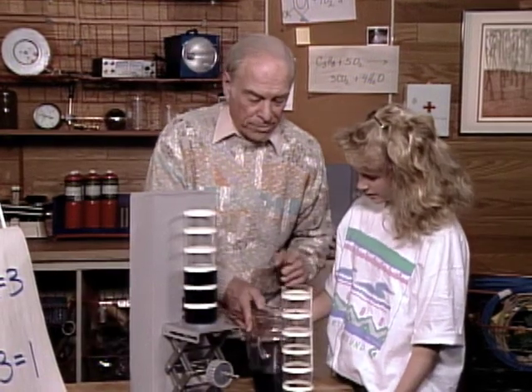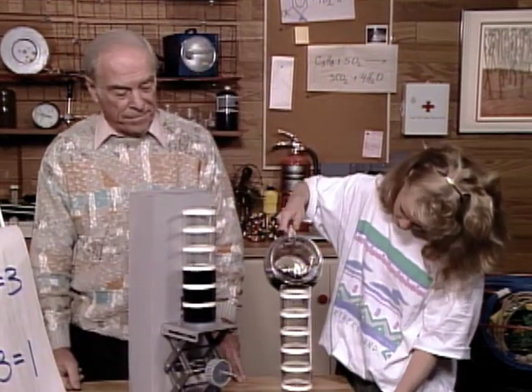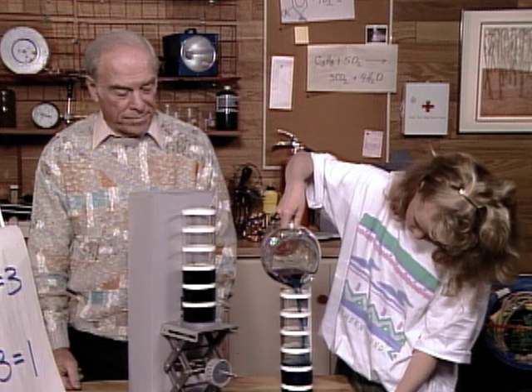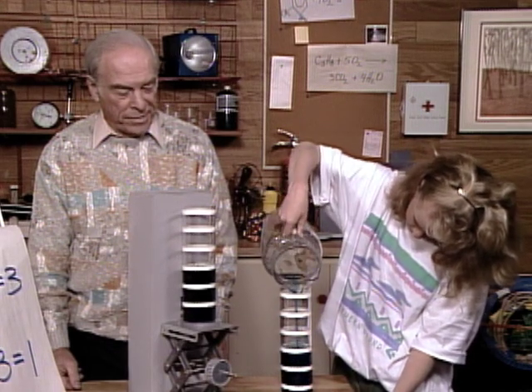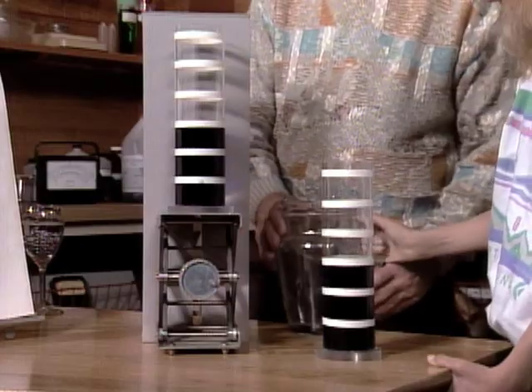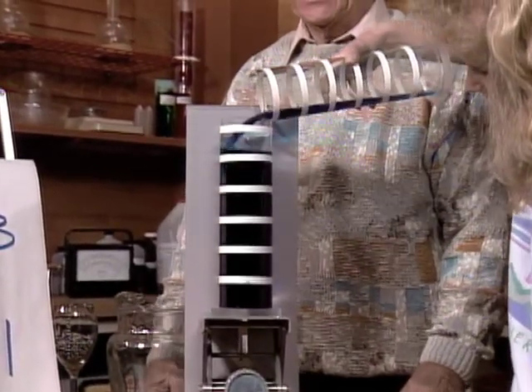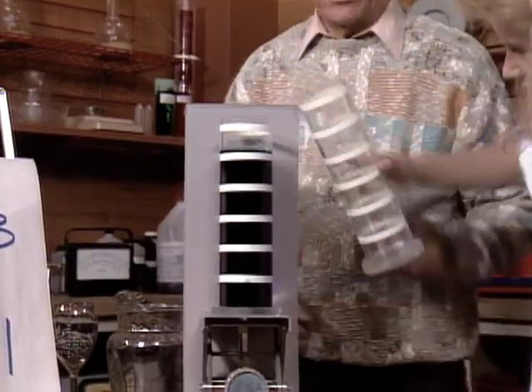Now add three more. One, two, three. Okay, three. Add them to these three — you think you should get six, right? Yeah. Okay, watch.